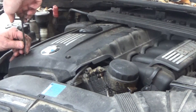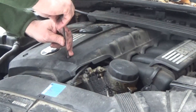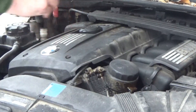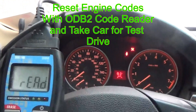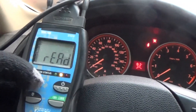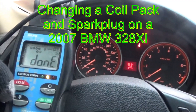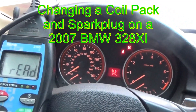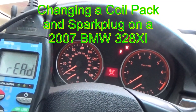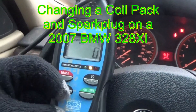At this point, you're pretty much done. Reset the code with your OBD2 code reader, then start your motor up and make sure the engine light is off, and then go take your car for a test drive. Thank you for joining me on changing a coil pack and spark plug on a 2007 BMW 328 XI. If you like what I'm doing here, please give me a thumbs up and subscribe. Have a great day.